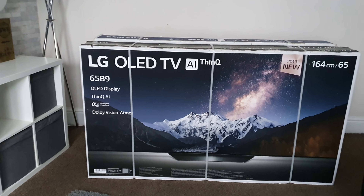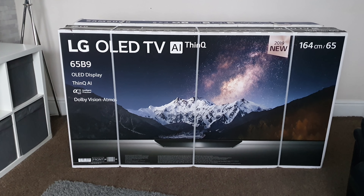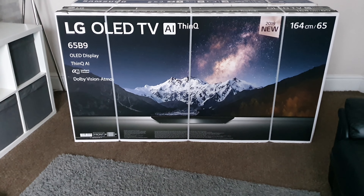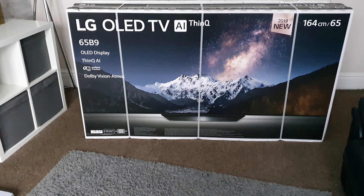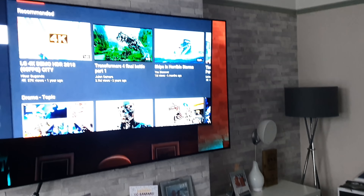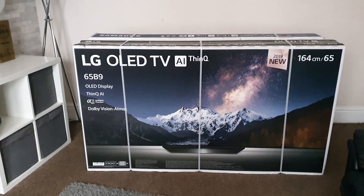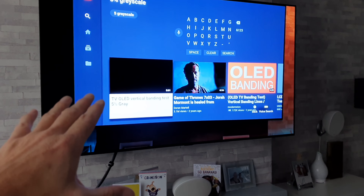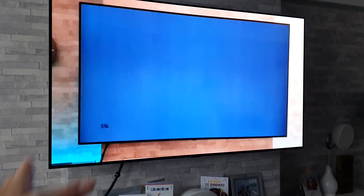The first product is a 65-inch B9 OLED from LG. A lot of you guys have been asking questions about the B9 and unfortunately I've not been able to answer them because I've never had one to try out. I had the C9 and I've got the B8, so it should be really interesting to try this one out and compare it to my B8 — I know all the ins and outs of it and exactly what the picture quality is like.